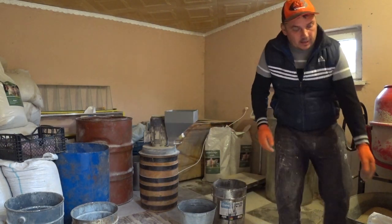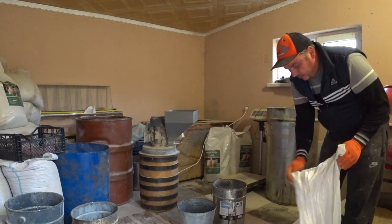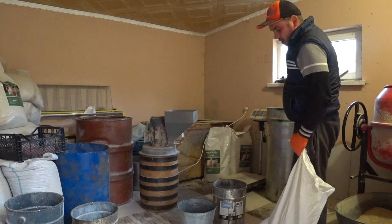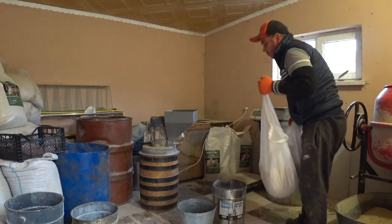На стартовый корм поросятам нужно 25%: 5 килограмм пшеницы, 5 килограмм ячменя, 5 килограмм кукурузы и 5 килограмм стартового.